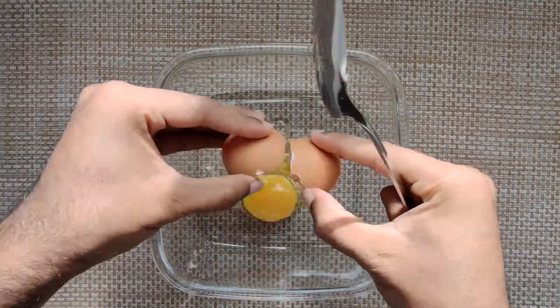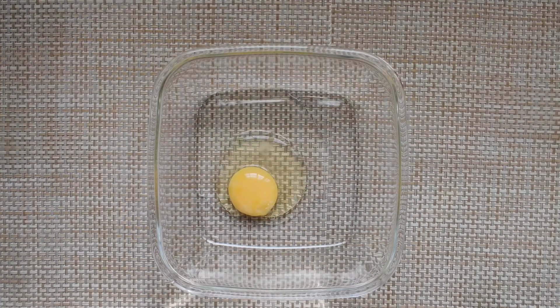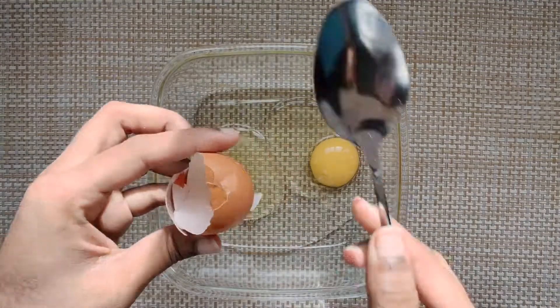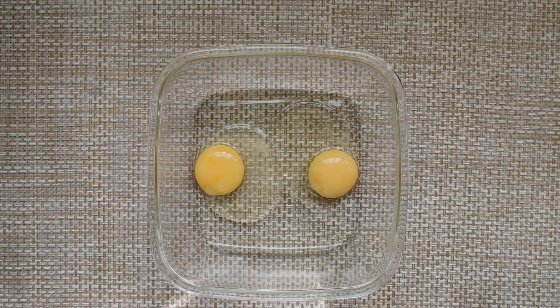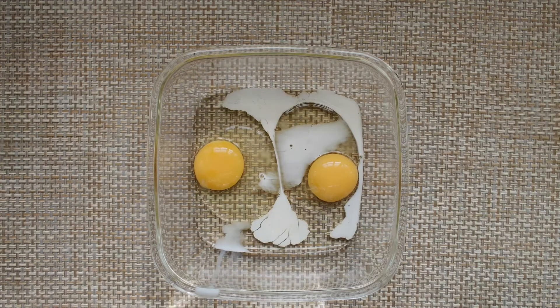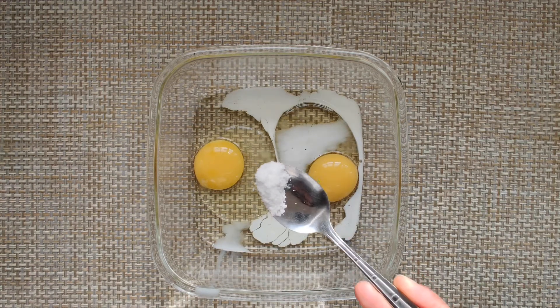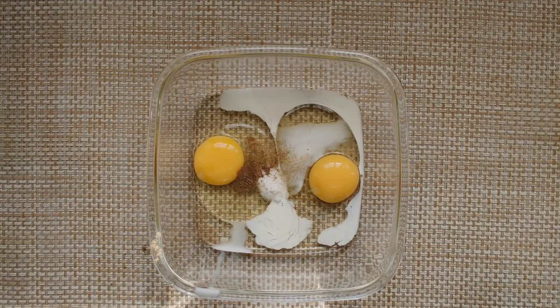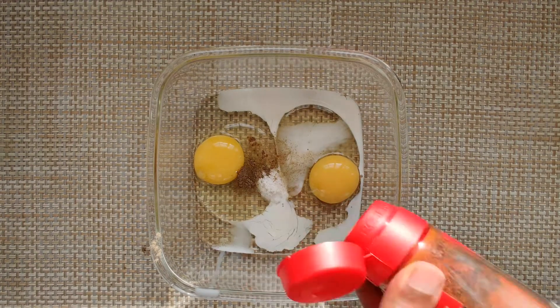Take a wide and large bowl. Put two whole eggs, add two tablespoons of milk, add salt as per your taste, add some black pepper powder, and red chilli powder.